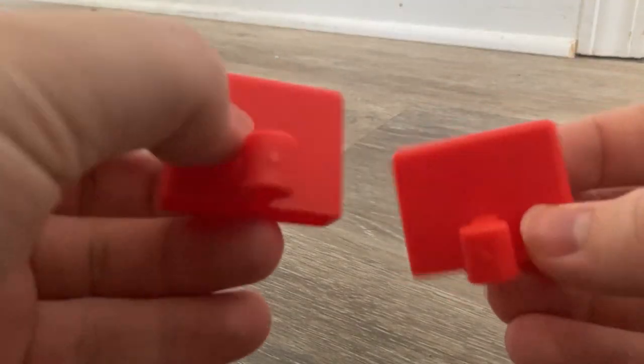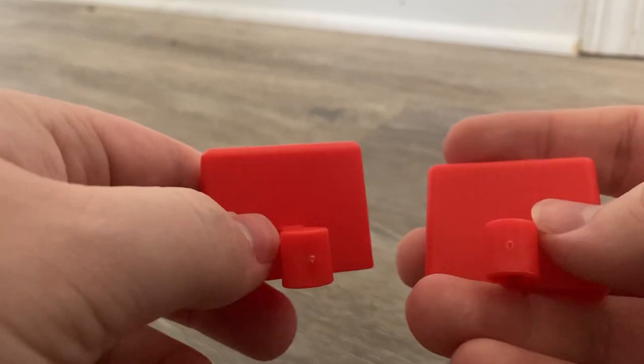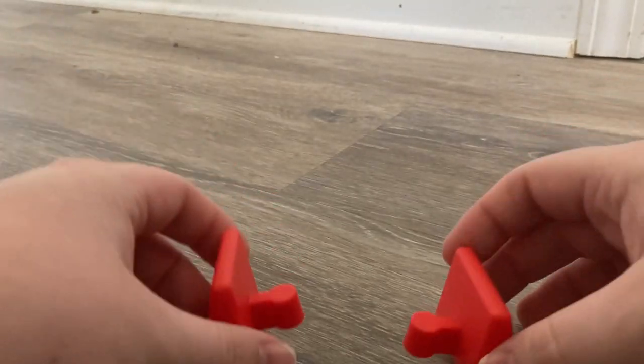The last couple of track pieces — if you can even call them that — are a couple of buffers. These are pretty cool. They're buffers, but they're nice to have. These are meant to go on the top portion of the track of Knapford.